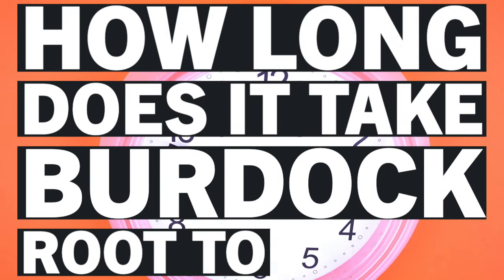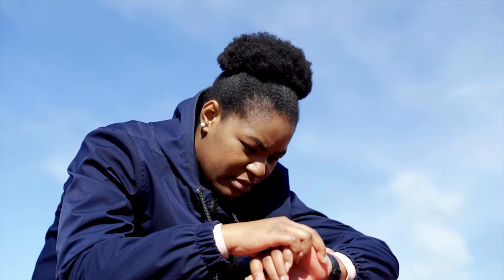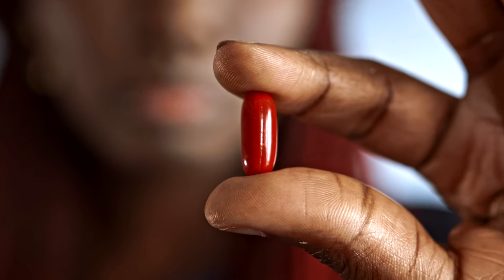How long does it take burdock root to work? This is a common question for people starting any natural or herbal medicine. The answer is there isn't one answer for everyone — it depends on how much you're taking, what form, your build, and other aspects of your diet. A lot of the people I spoke to take it a few times a week and have noticed their symptoms change. I think it's something that needs to build up in your system for a gradual change — it's not like a painkiller that gives you an instant kick. You need to slowly introduce it and over time you'll start to see changes.